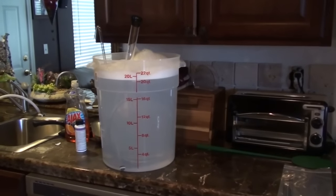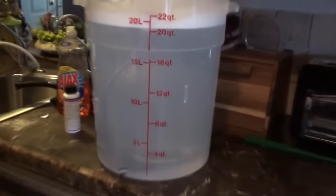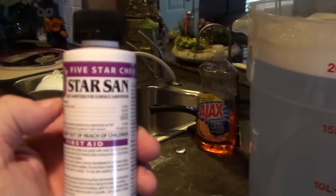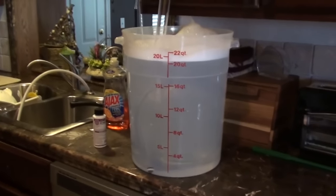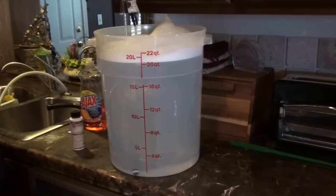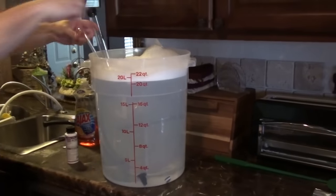The first step we decided to take is to sanitize all of our products. We have a specific sanitizer that comes with the kit called Star San Sanitizer — one ounce per five gallons. So we have a five-gallon tub here and we put all of our items that we're going to be using today in the sanitizer. Auto siphon. It says it only needs to be in there for two minutes to sanitize everything. We also have a one-gallon bottle in there — you can't see it, it's become invisible.